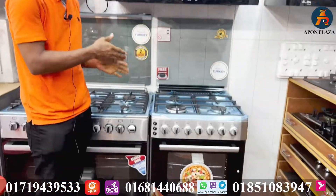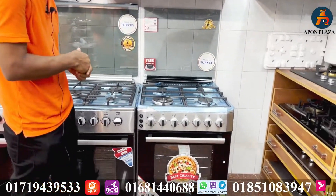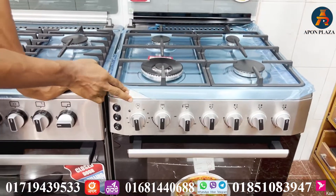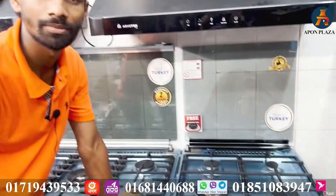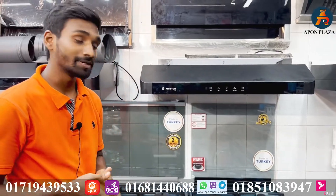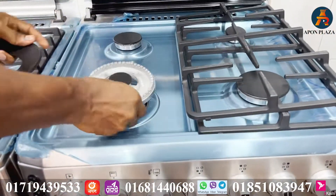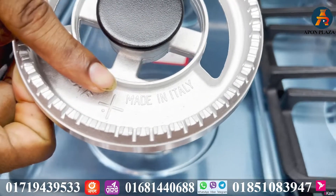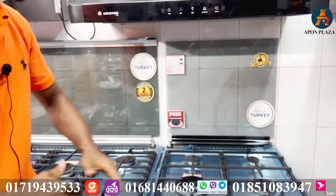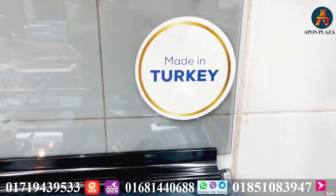Yes, this is an oven that operates automatically. When we look at Kelvinator, the same oven is a branded product. The body material is made in Italy — it was made in Italy.